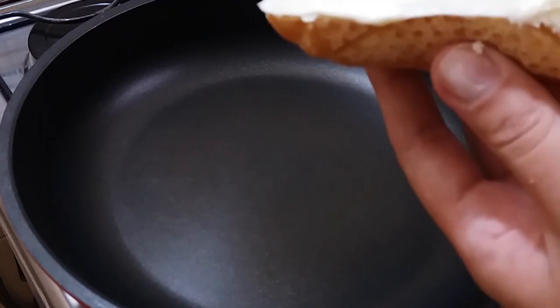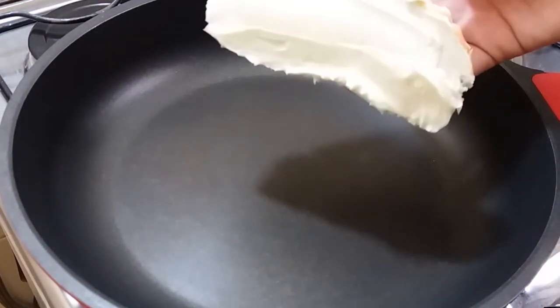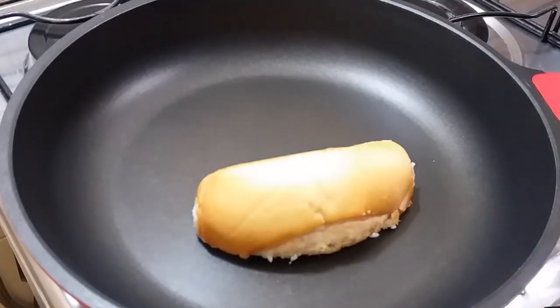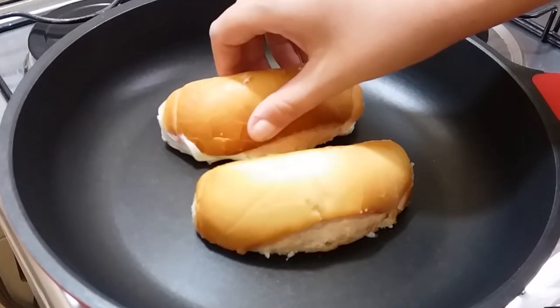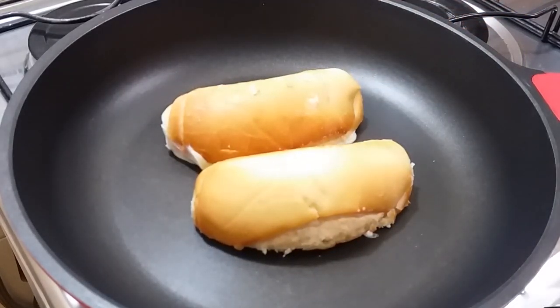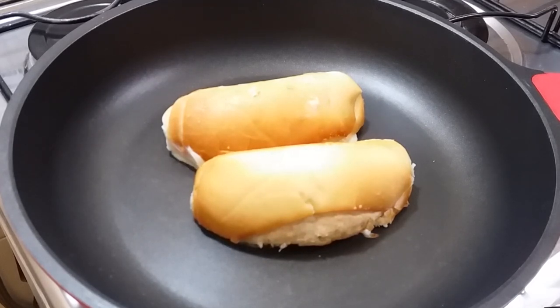We're going to take our bread and place it face down on the pan. Then, if the heat was on high, I'm going to reduce it to medium, just to guarantee that it doesn't burn. Don't keep moving it, because if you do, you're going to break the crust — the casquinha — which is the most important part.